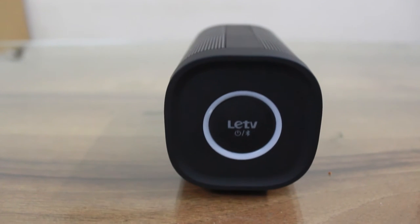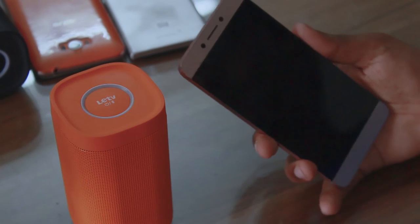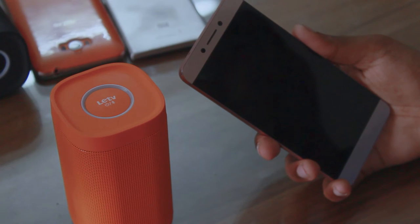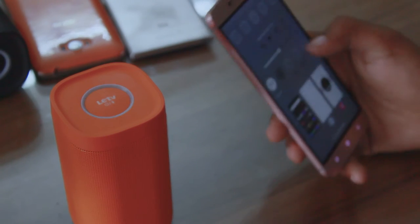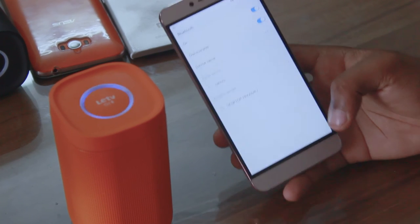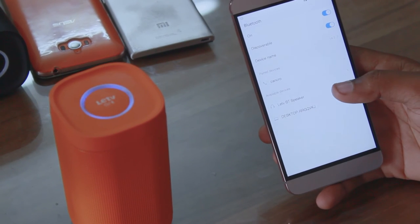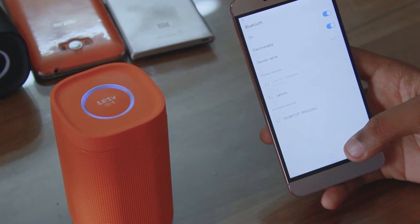Pairing this device via Bluetooth was easy too — just long press the power button and wait for the audio feedback. The second audio feedback means the device is now in pairing mode. You can then take out your phone, switch on Bluetooth, search for the Lure TV Bluetooth speaker, tap to connect, and wait for one final audio feedback which means the device and phone are now successfully connected.